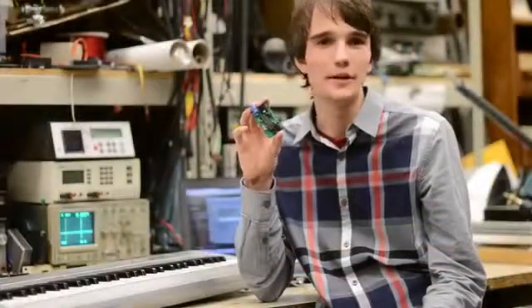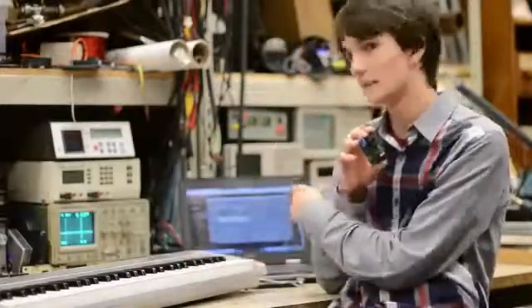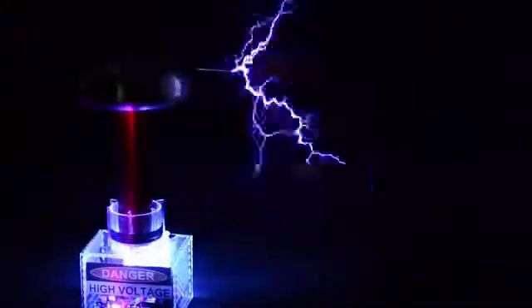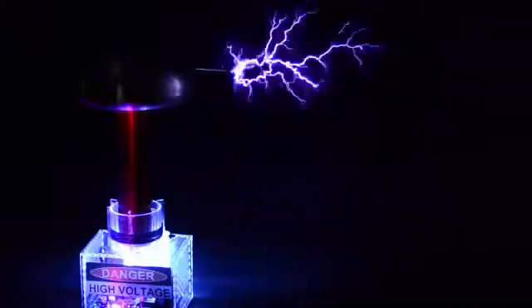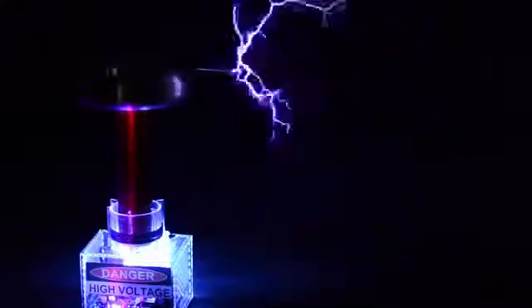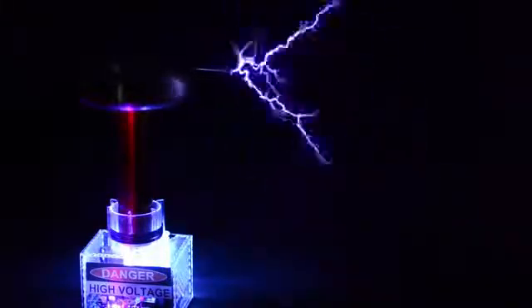This is the OneTesla polyphonic MIDI controller. It allows you to connect a standard MIDI instrument, such as a keyboard, or your computer's MIDI synthesizer, to your Tesla coil and play up to two notes at once. The controller is optically isolated from the Tesla coil to keep the high voltage out of your electronics and to keep them safe. Notice the multiple notes played at the same time — this is what we mean by polyphonic.